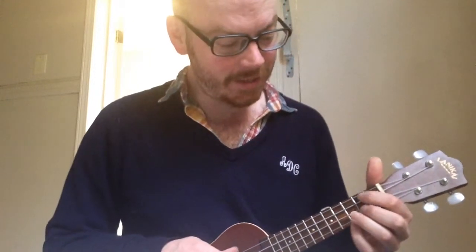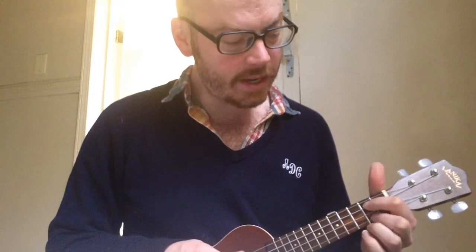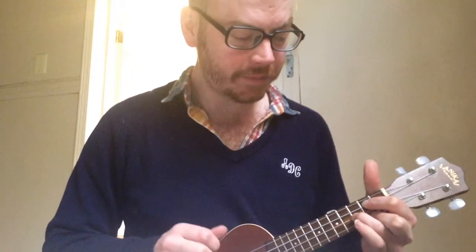The next two chords are awesome because they're easy. This one is just first finger on the second string, second fret. And the second finger on the bottom string, second fret. Super easy. If you remember the G chord, it's actually just the G chord with the middle string let go. Super easy.